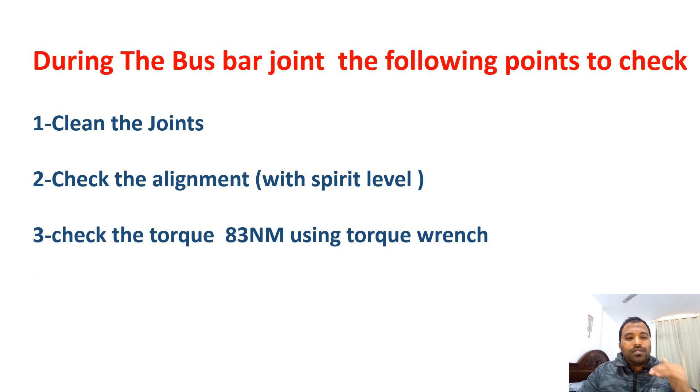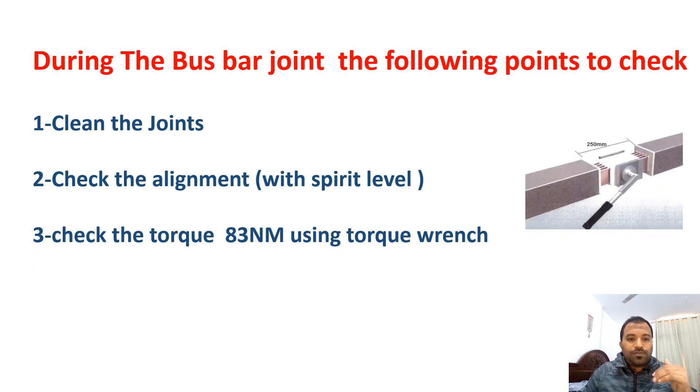Third, check the torque. In this picture you can see two bus bars being coupled. With the help of a torque wrench, verify that the torque is set at 83 Newton meters. For different bus bar sizes the required Newton meter value will be different, so you have to verify that the required torque is being achieved.